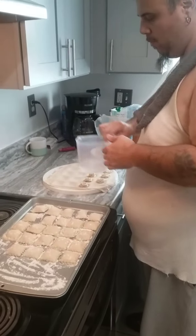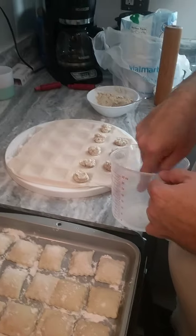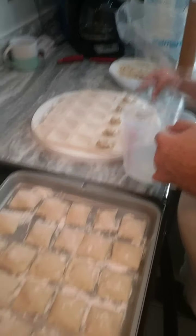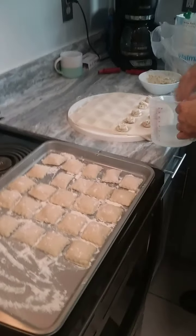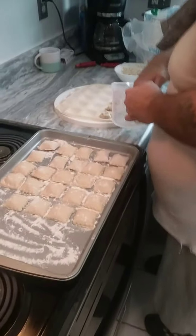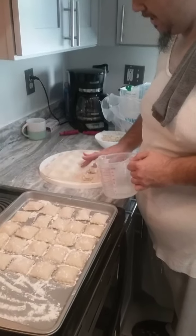I forgot one thing, hold on. We got to put a little bit of water around these to make them stick good. There we go, that's what I'm talking about — make them stick real good. That's how we do it.